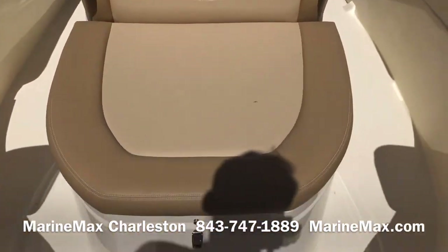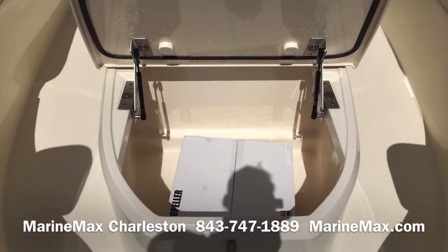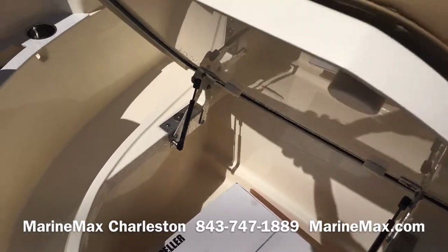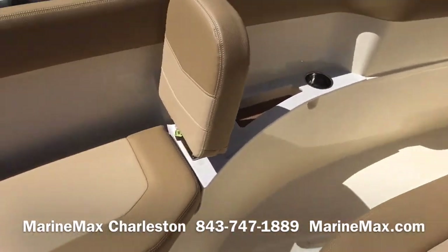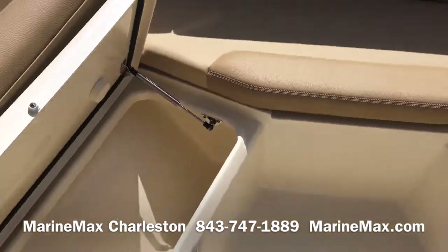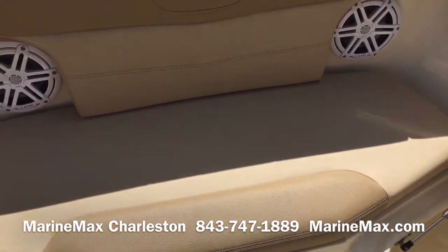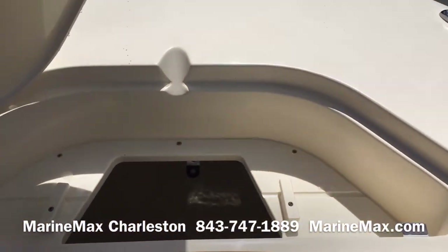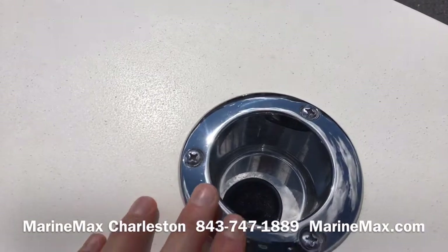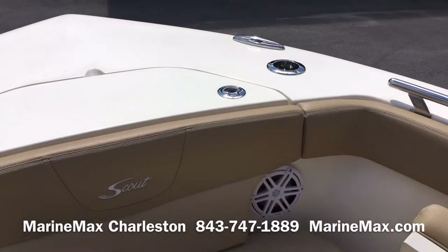Same for the chaise lounge or the coffin box — this cushion also comes up. You've got a ton of storage beneath this seat. It's drained and has an insulated lid, so it's a great use for a fish box, a cooler, or dry storage, wherever you choose. Storage on both sides beneath the bow seating. Access to your anchor line beneath that forward seat, and the anchor is otherwise housed here. There are optional rod holder and cup holder combo receivers here, great for supporting a bow sunshade as well.